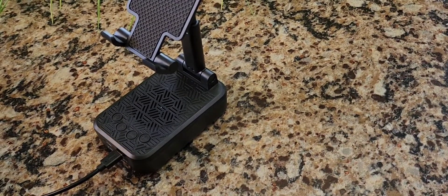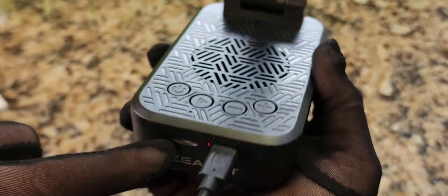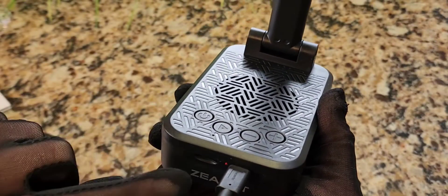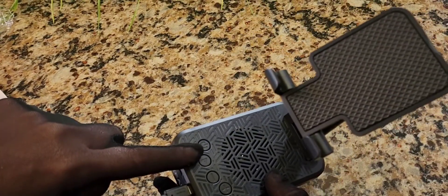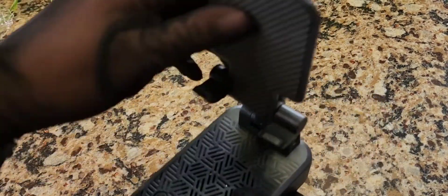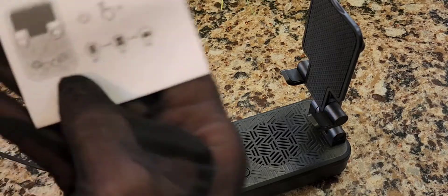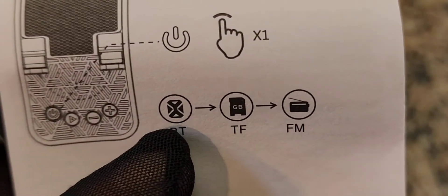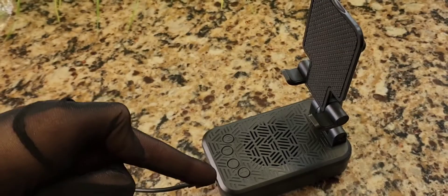Another cool feature I just found: this has a TF card slot right there. You can put your playlist on a little card — I believe up to 32 gigabytes — so you can have a playlist playing from this speaker without needing your phone or tablet attached at all. You can just fold the stand down and use it as a standalone speaker. It also has FM radio built in — so in the instructions it shows Bluetooth mode, TF card mode, and FM. This turns into a radio also.